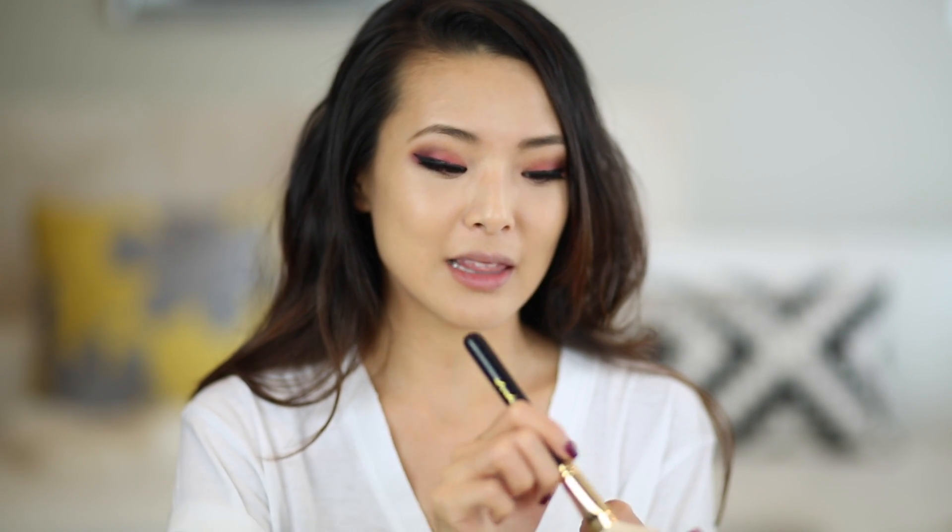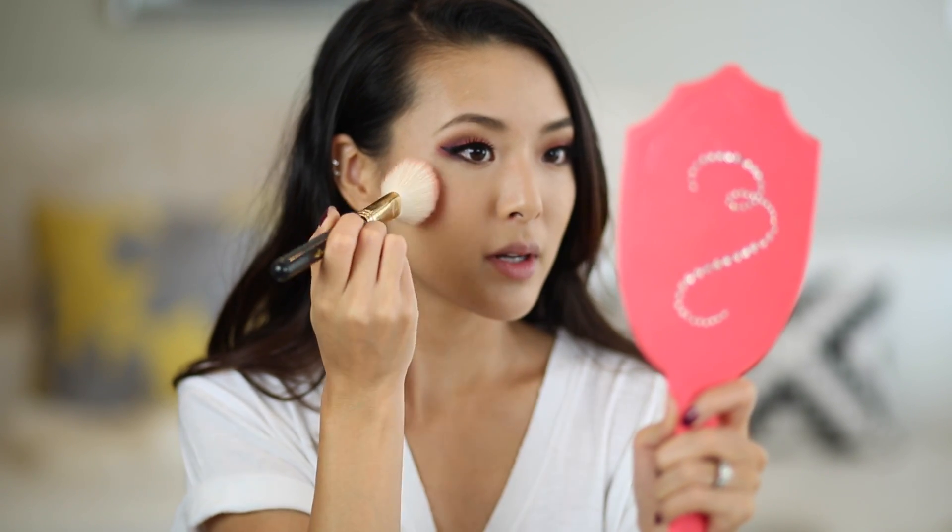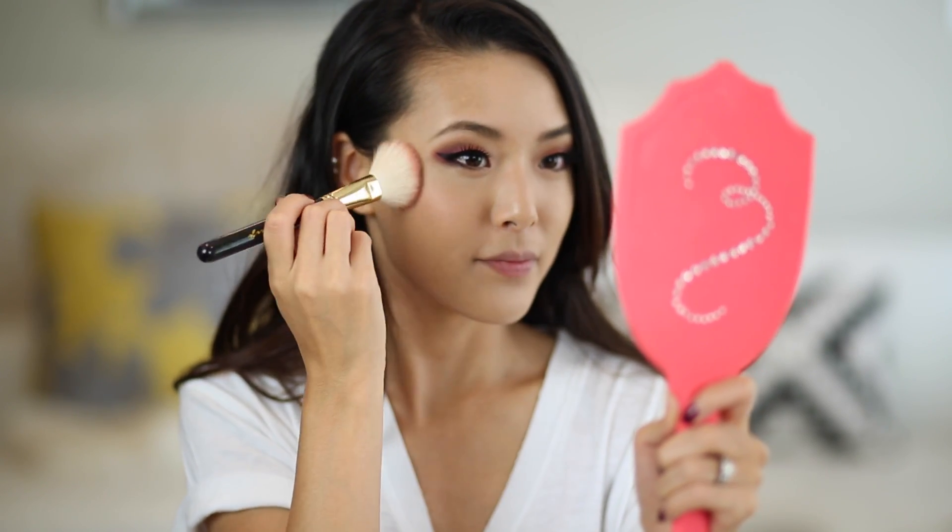Now comes what I find to be the most fun part — the cheeks and the lips. Starting with cheeks, I'm using the Tarte blush in Blushing Bride. It's kind of a scary, intimidating-looking color, so you have to use a really light hand, lightly pressing it in and tapping it near my ears and bringing it forward. It should give you a nice rosy flush — that just-pinched-cheeks look, like you were just outside in the cool crisp fall weather. Make sure to choose a rose-toned blush instead of a peachy one to go with the burgundy eyes and vampy lips.